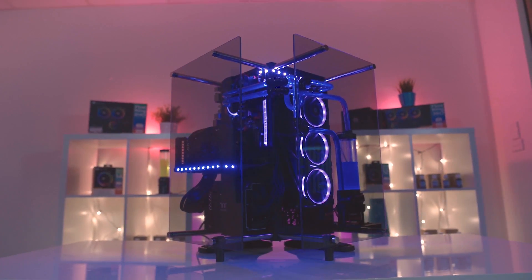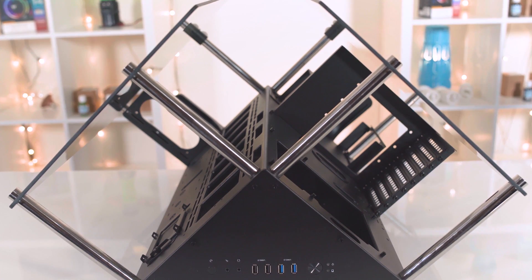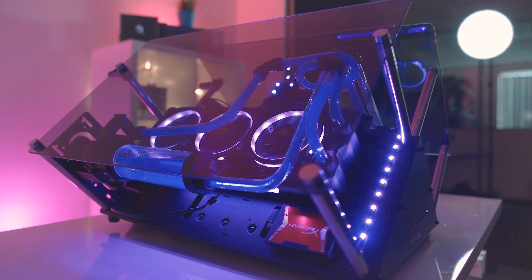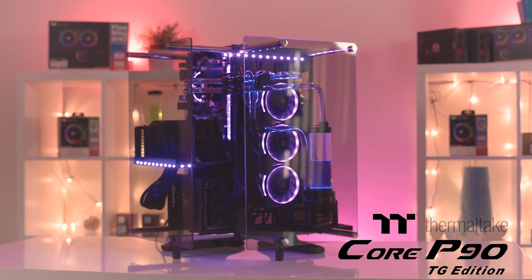The Core P90TG from Thermaltake features a unique prism-shaped open-air design so you can ogle your parts from any angle. The 5mm tempered glass keeps things classy, and a three-chamber design supports a full complement of hardware, even if you're custom water cooling. For more on the Core P90TG, click the sponsor link in the description.